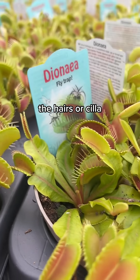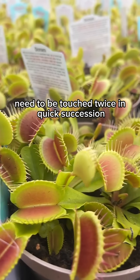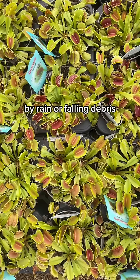The hairs, or scilla as they are called, on the inside of the traps need to be touched twice in quick succession. That means that the trap isn't shut accidentally by rain or falling debris.